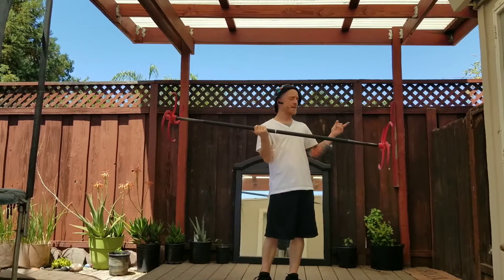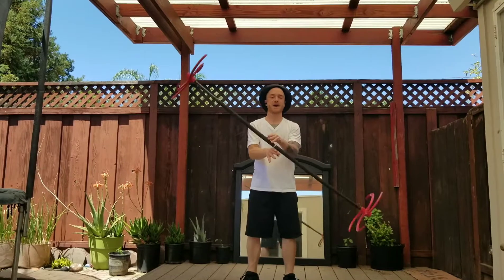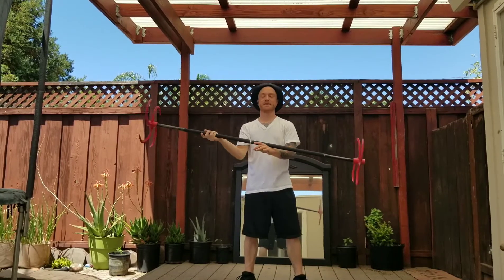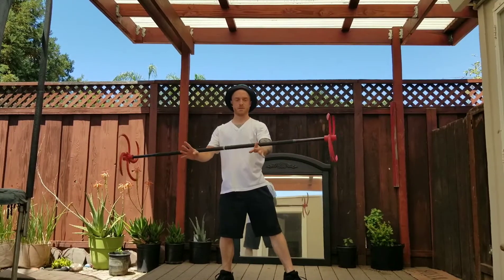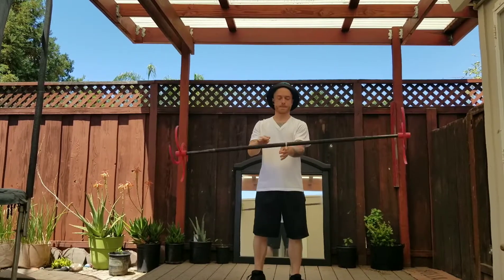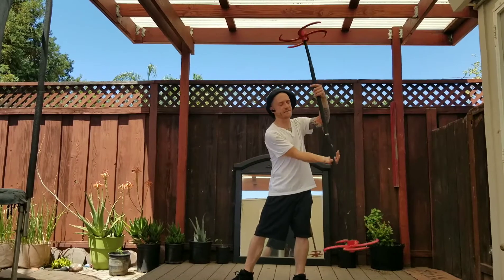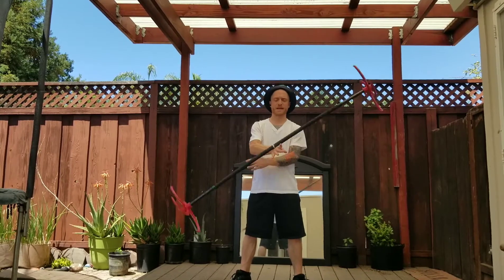Another thing that can help on that part — bringing the staff back in front of you — is when you bring the left hand out to the left, you swing it back towards the midline, then it kind of helps to bring it slightly back to the left after you have it at the midline. Like so. So you see that swinging motion kind of helps the staff to pendulum, and then come onto the left hand — top of both hands really.